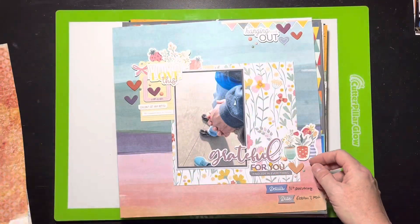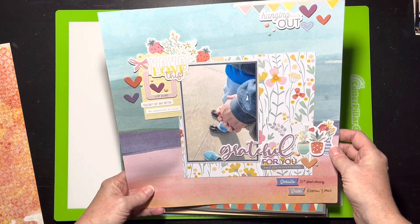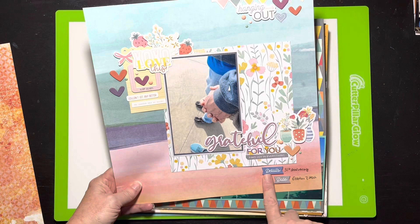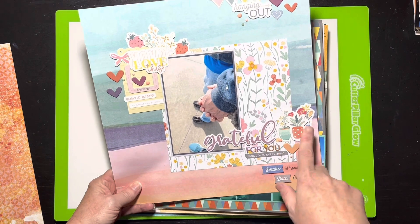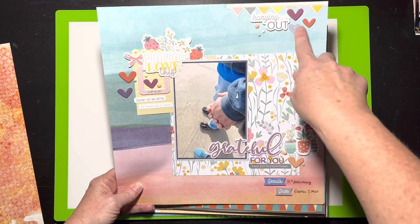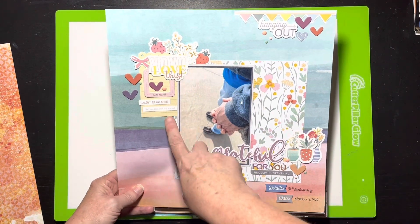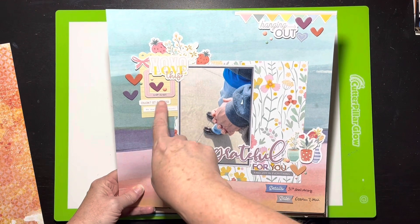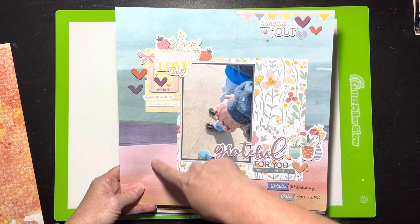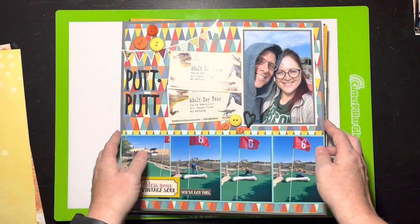This is another Hip Kit layout documenting my husband's and my 35th and my 31st anniversary. It has pretty little florals and chipboard hearts. I really liked building out these clusters with a chipboard frame, little word pieces, and this really pretty floral. I also love this watercolor background — I thought that was really pretty.